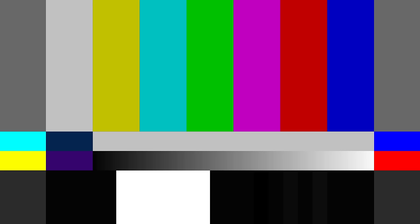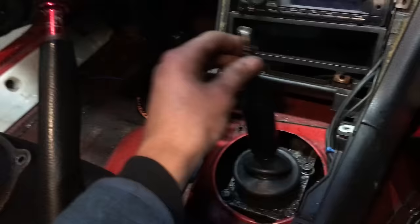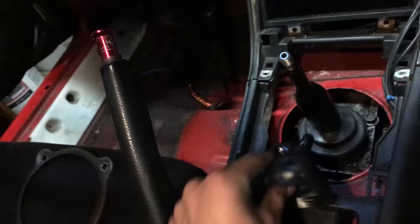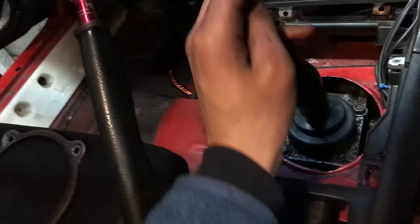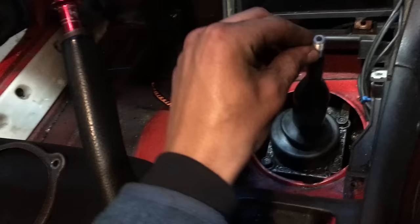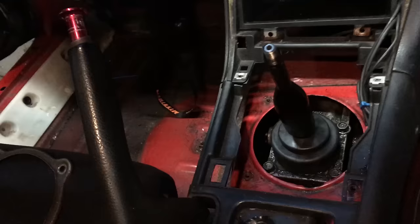The most important part of this fix was really the shift boot, because the old one was so soft and cracked. The new one is much more rigid and in neutral it just feels tighter, bringing the shifter back to center. It's better — we'll throw the outer shift boot back on and this will be done.